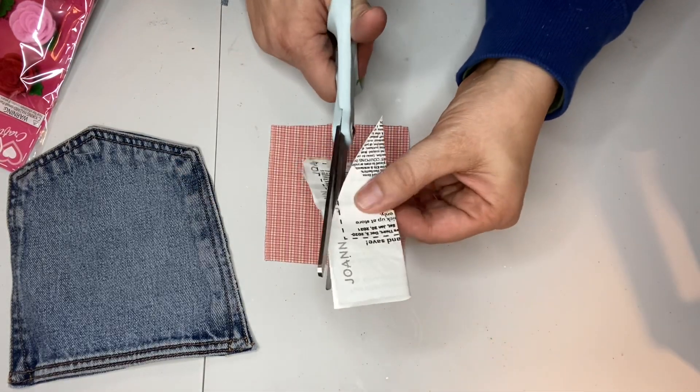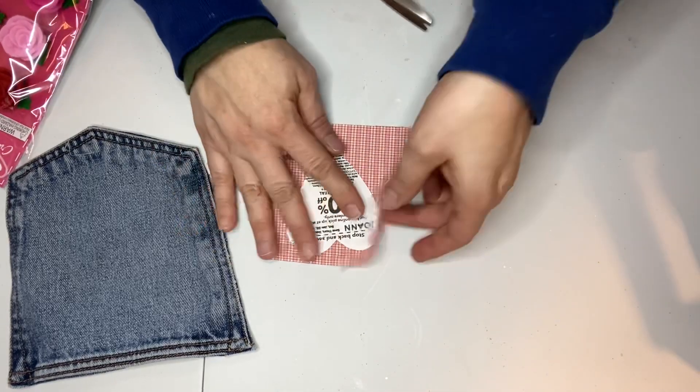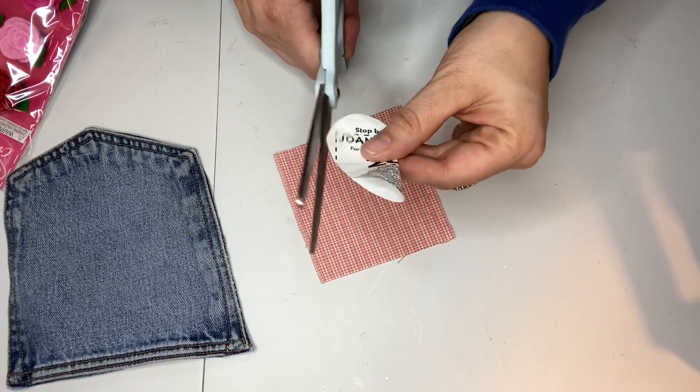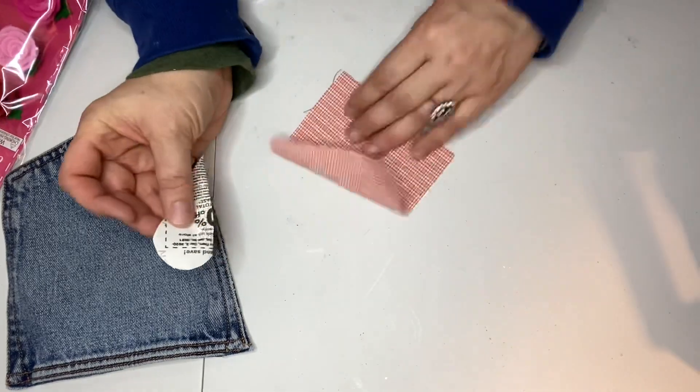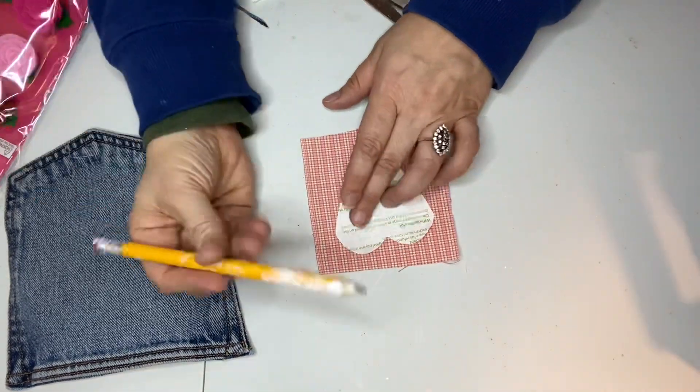Just like in elementary school when you make valentines — I folded it in half and cut out the heart, and then I used a pencil to trace the heart onto the plaid fabric.